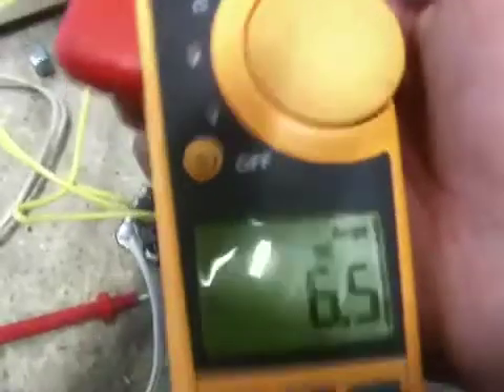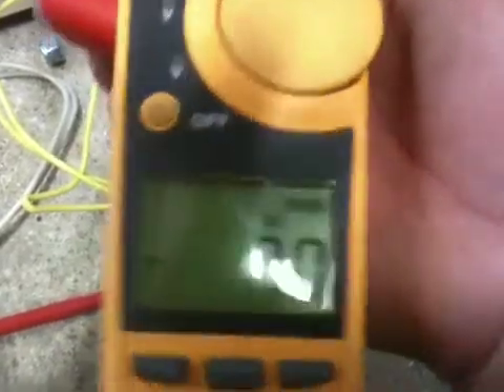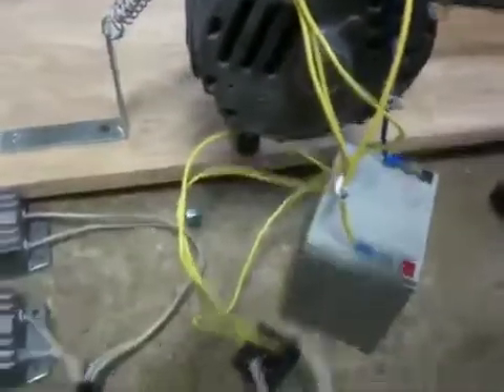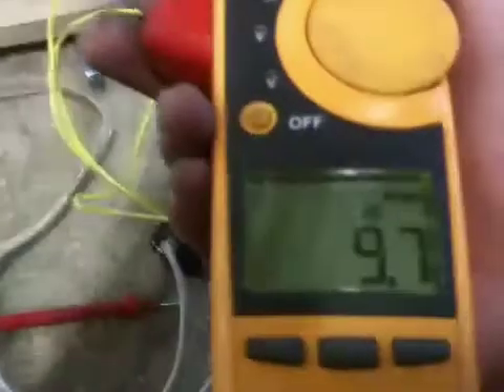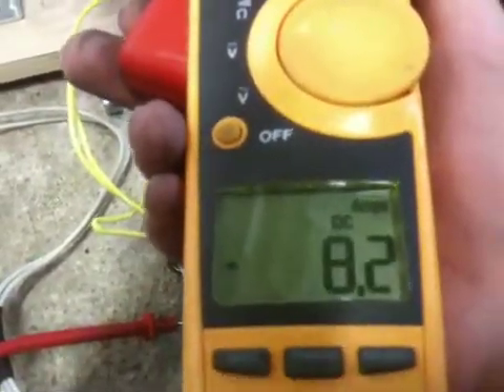It's about 6.5 amps. There it is up to 7.8 on the rotor field — it does change around a little bit when it's running. I've started under load — went to 10 amps. 7.5, 8, 10 amps.